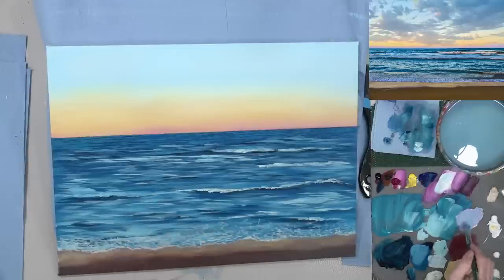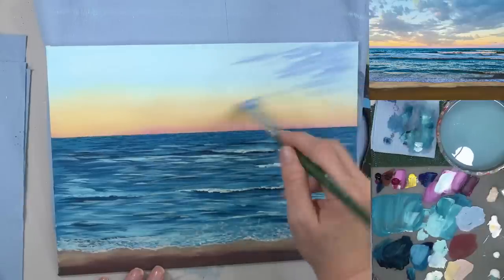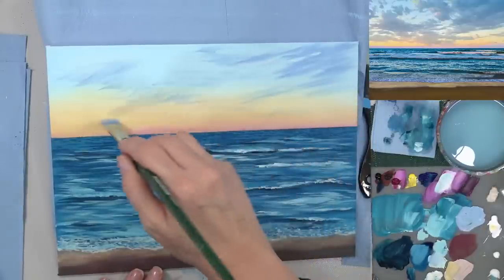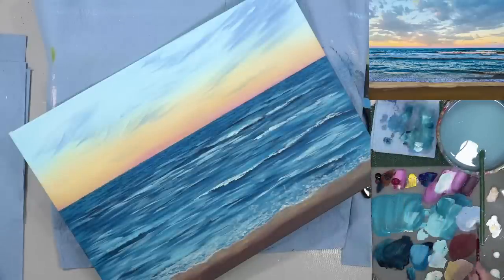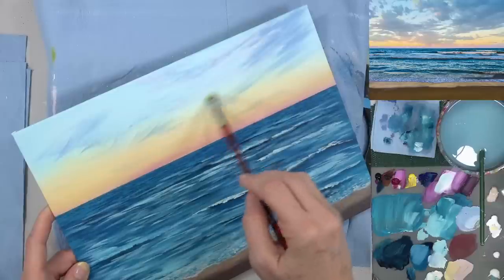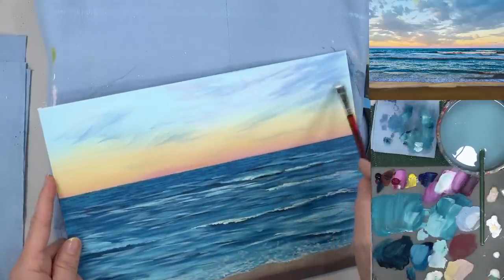Using some of the same colors as the ocean — phthalo blue mixed with white and a little magenta — up in the sky area to do some very subtle soft clouds. I'm not going as dramatic with the sky as I originally planned because I want to focus on the ocean. Let me know in the comments if you're liking these little lessons, because I want to continue doing them — I feel like they're a great way for you to approach acrylic painting with more confidence and see your skills build.